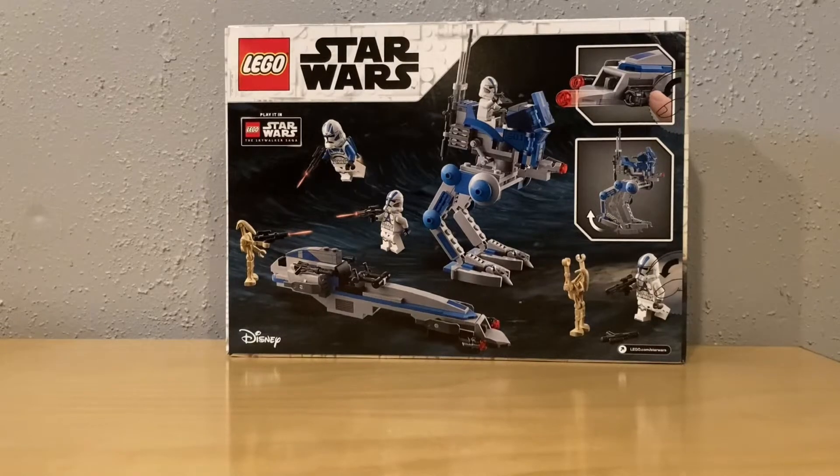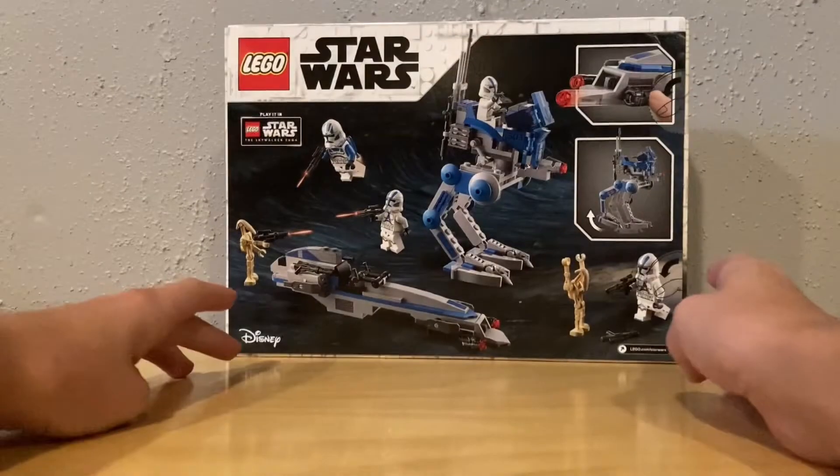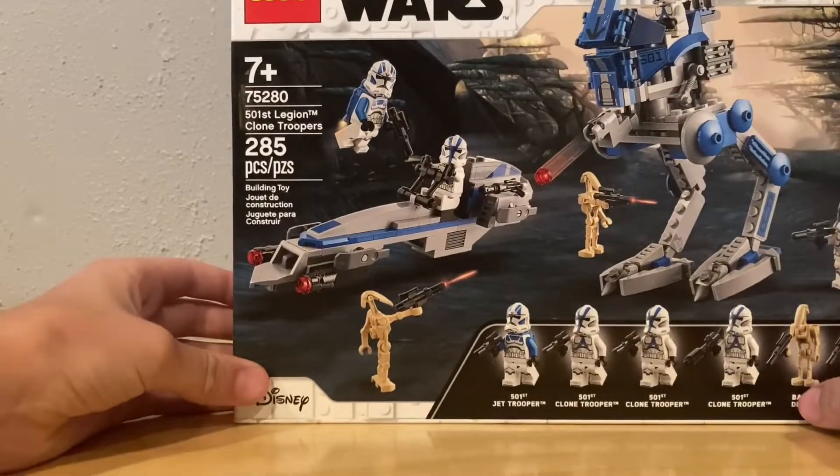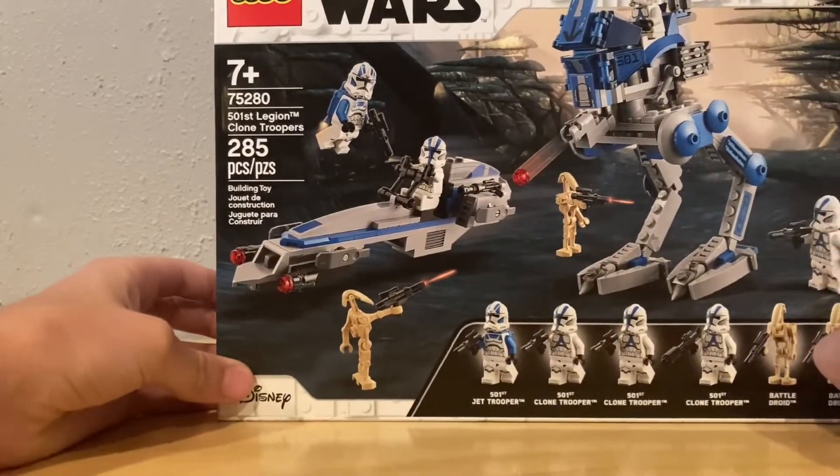Hey guys, Mitchell Boyz here. We're here with a Lego video and we have the 501st Legion Clone Trooper set here.